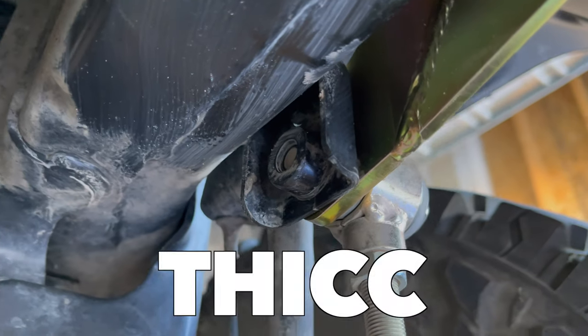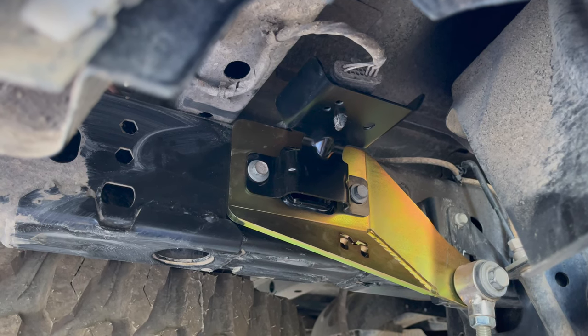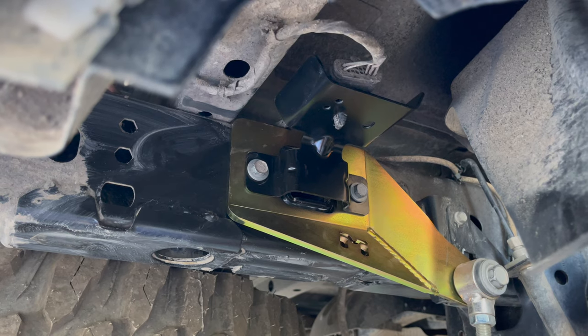You can see how thick the replacement bracket is compared to the factory bracket. To see more Jeep Gladiator mods and installs, check out this playlist.